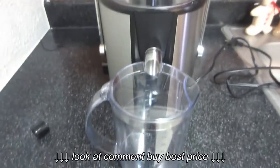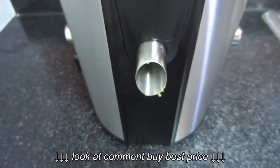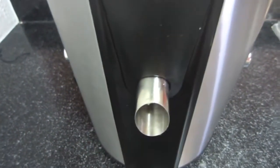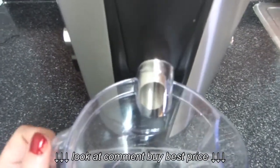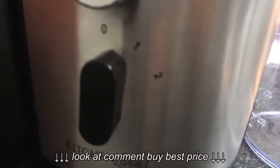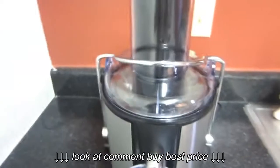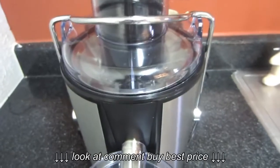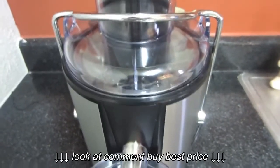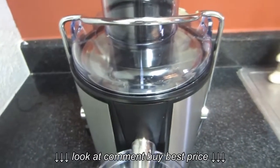Before you start juicing, you want to make sure that you remember to remove this cap — the first time I used it I actually forgot to remove it. Then you can slide your pitcher right underneath. On the side you will see the knob, and there are two settings: one and two. One thing I will say about this juicer — I'm going to turn it on so you can see — it is very loud, so don't be surprised. If you want a quiet juicer, I would not recommend buying this one; it is extremely loud.